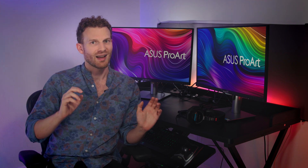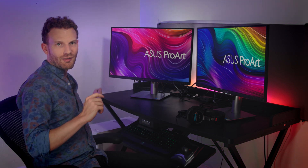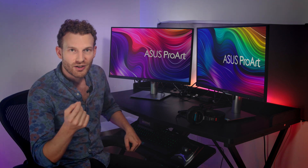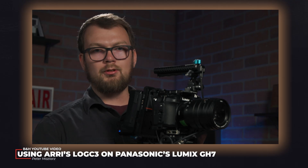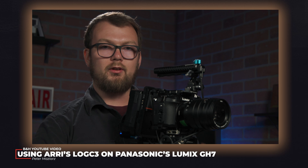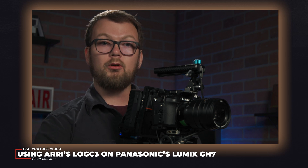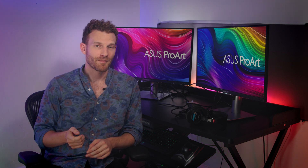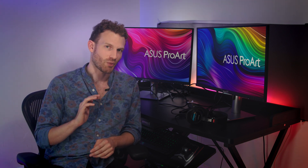So I have the monitors, I have the space, I have the personal desktop computer and accessories. What I needed next was footage to work with. Recently, my esteemed colleague Peter was tasked with showing off the Panasonic GH7's new RE-LogC3 integration. I signed on to do the edit and to help with the color grade. My setup was given a purpose.